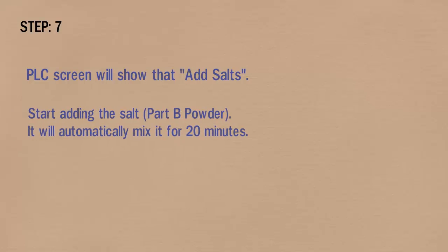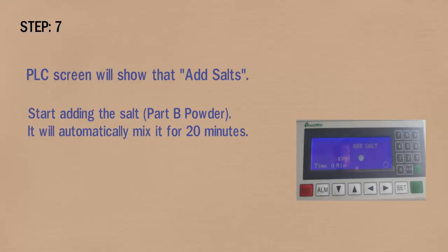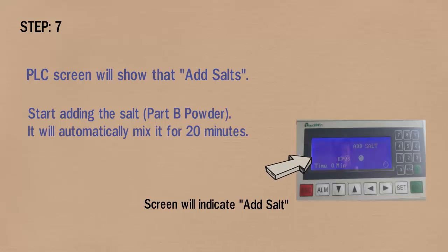In step 7, the PLC screen will show to add salts. Start adding the salt part B — it will automatically mix for 20 minutes. The screen will indicate to add salt.